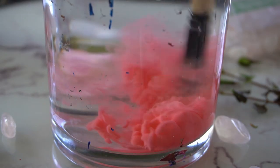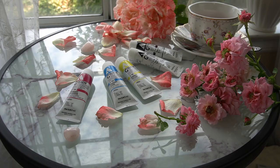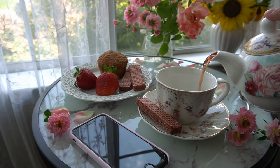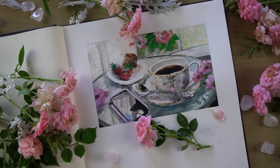Now that we've gone through the tedious job of swatching the colors, we can move on to the fun part and make some paintings. I'll be painting some apples with each paint for a side-by-side comparison. But first, I'm going to do some warm-up exercises to familiarize myself with the paint.